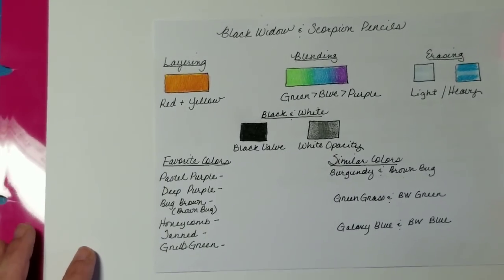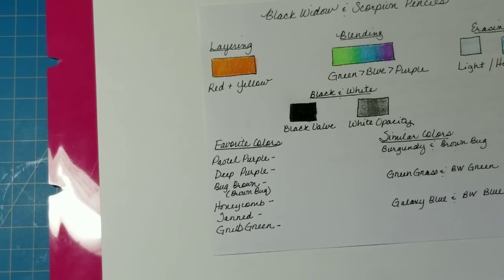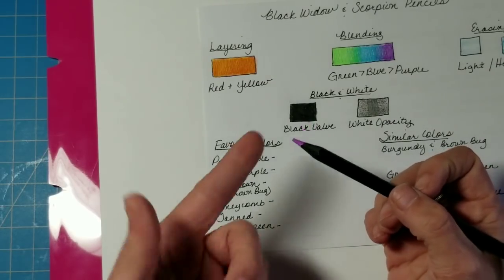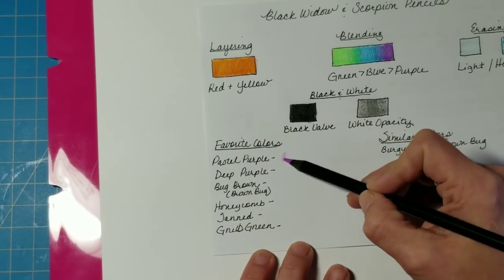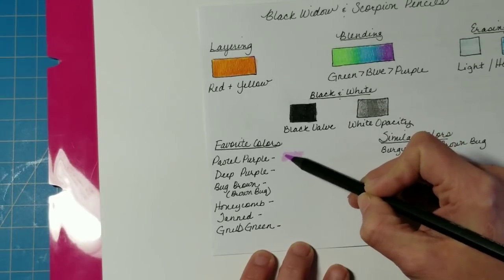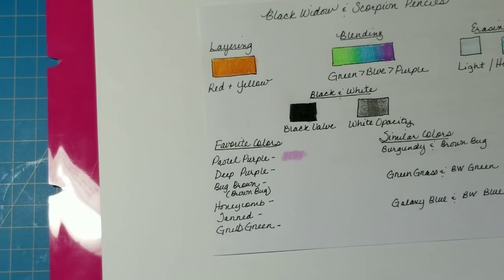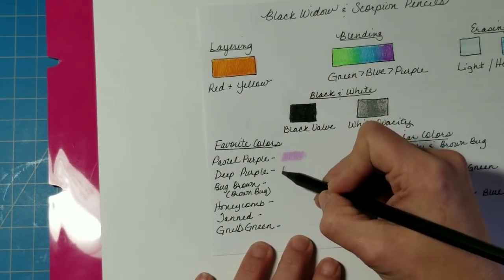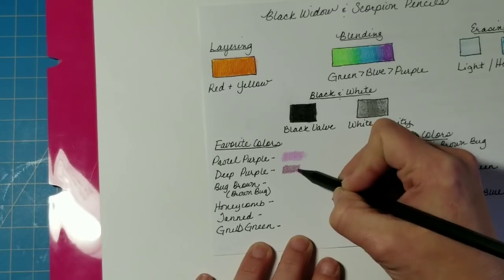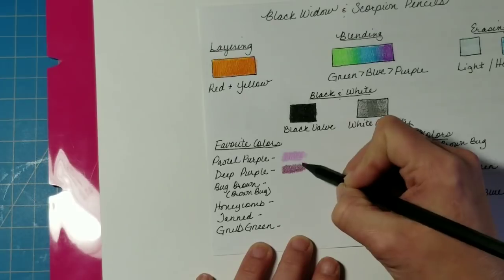Now I want to discuss some of my favorite colors in this set that you won't find a lot of in other sets. Since purple is my favorite color, there are two that I think are just gorgeous: one is the Pastel Purple — truly pastel with just the slightest hint of pink — and I really enjoy it. The next is Deep Purple, which is reminiscent of the dark black raspberry color from the Prismacolor set but just a hint lighter, making it more versatile.